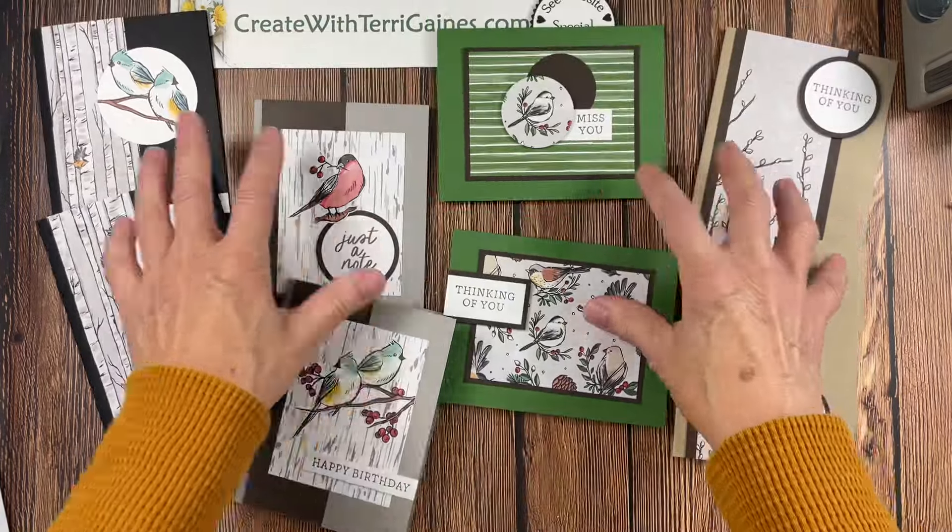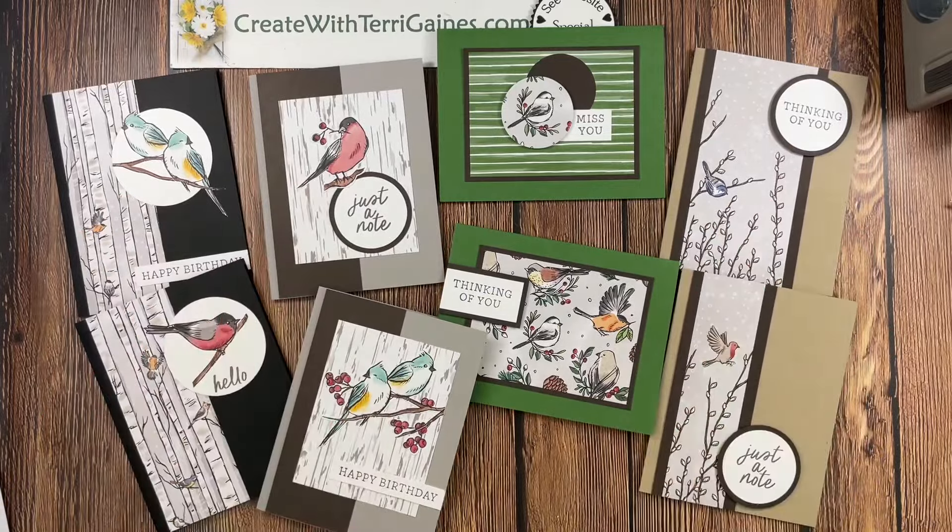I hope you enjoyed this video tutorial showing you how I use my October 2024 Create with Terry card kit. If you have any questions, please reach out to me. I appreciate everybody who places an order with me. Take care and happy creating.